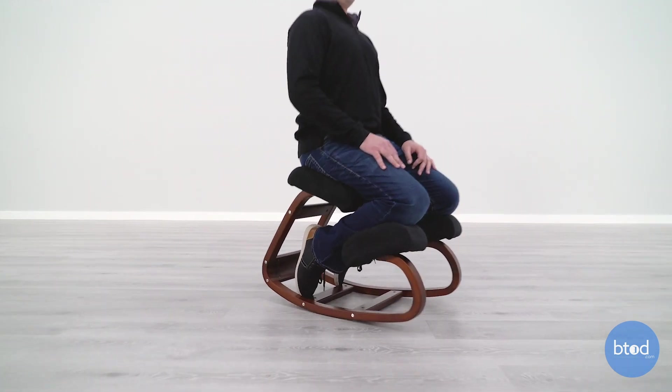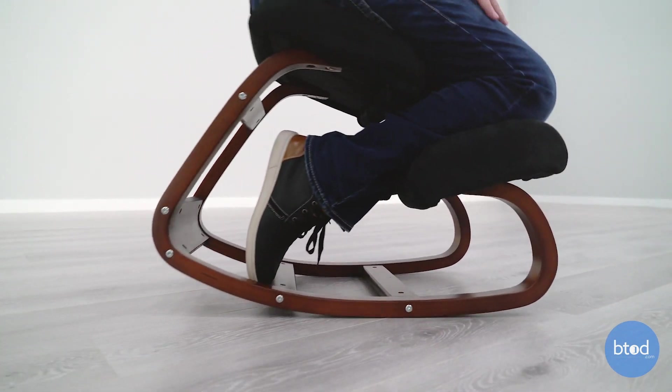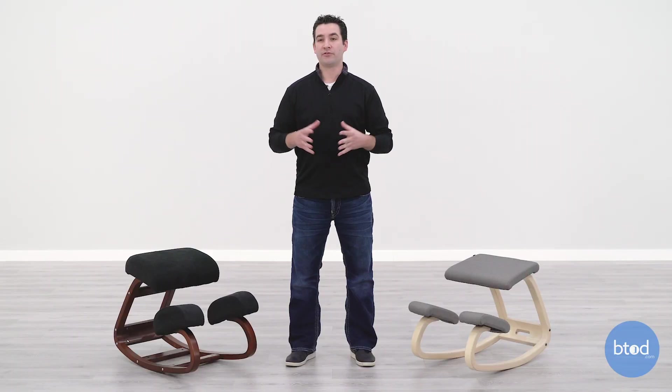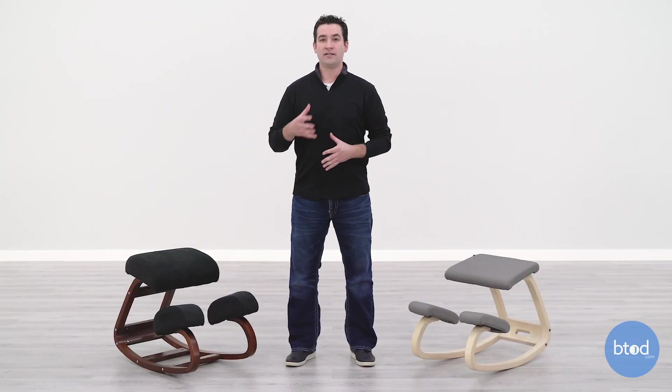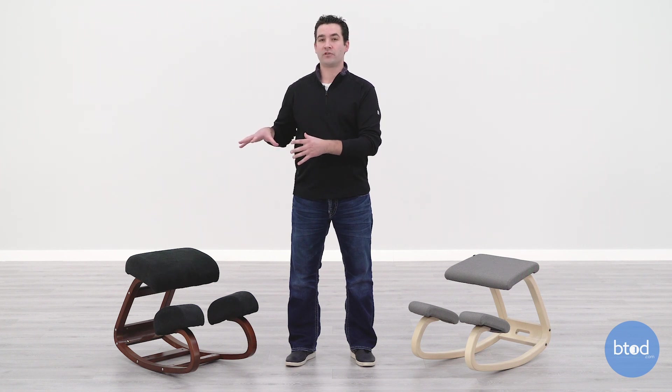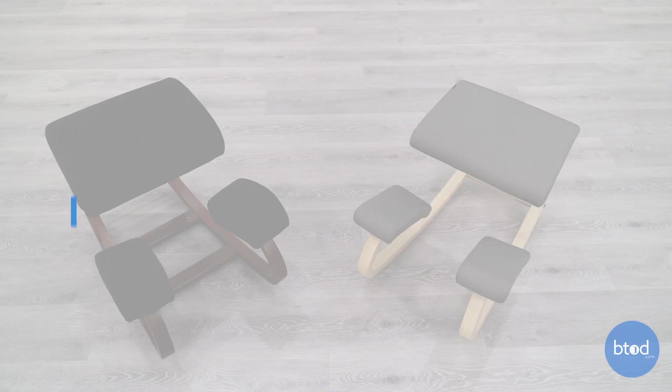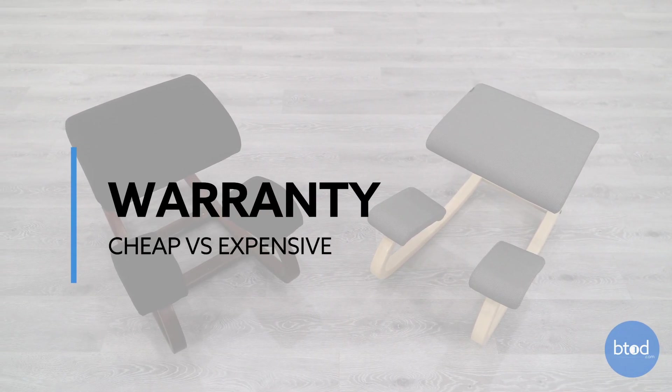Compare that to the Wish-a-Life chair — it's been out for around a year based on Amazon reviews. I was not able to get this information from the factory, but this is a fairly new design with not a lot of production history or experience behind it. One is made in Europe, one is made in China, and the overall quality is going to be reflected in the warranty.